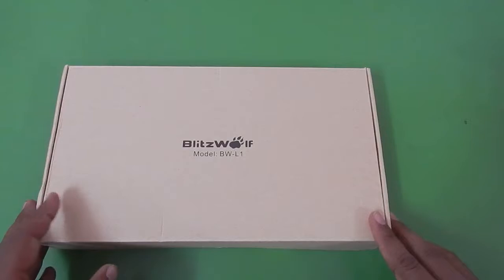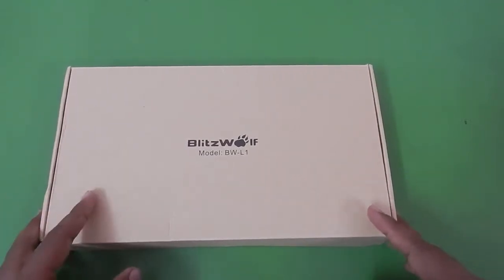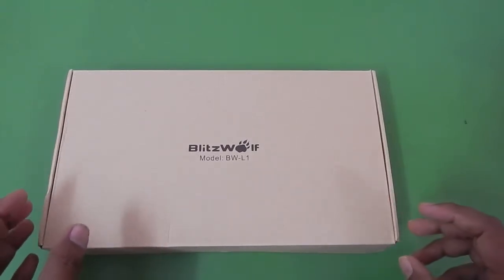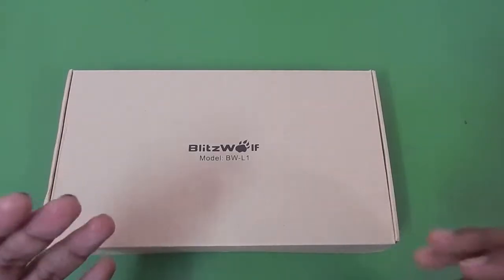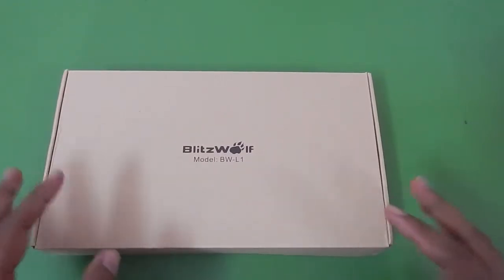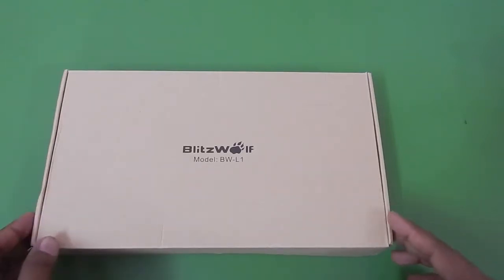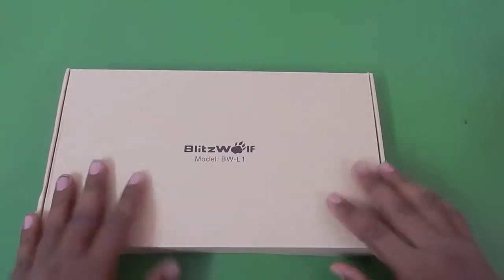Before I start this video I want to thank Blitzwolf for responding to me as quickly as possible. Unfortunately the charger I bought had some problems — the left port was giving very little current and the right port was not working at all. I contacted Blitzwolf and they asked me to record a video about my problem. I sent them the link, they looked at the video, and after a couple of email exchanges they agreed to send me a new unit, which is this one.